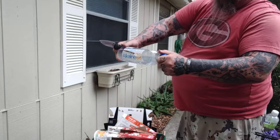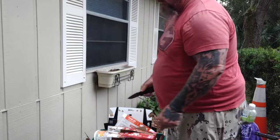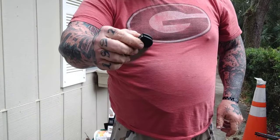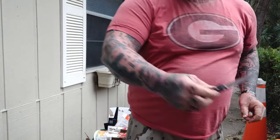Knife rights — I can't say it enough, guys. If nothing else, go to the Knife Rights Facebook page and sign up for their newsletter. I think it's that important.